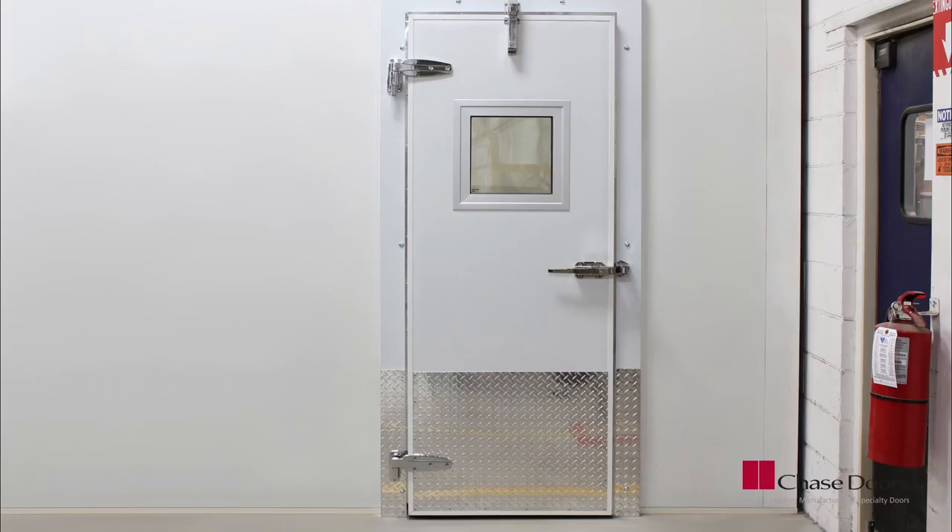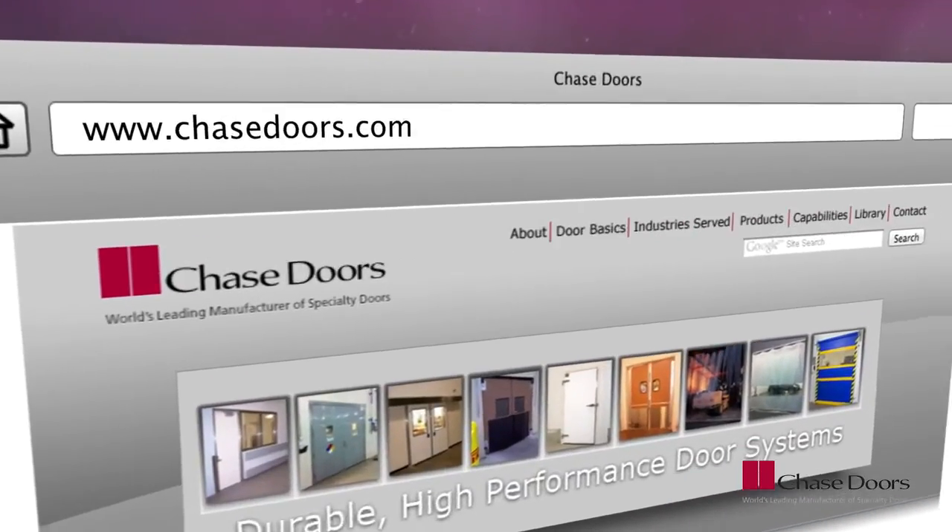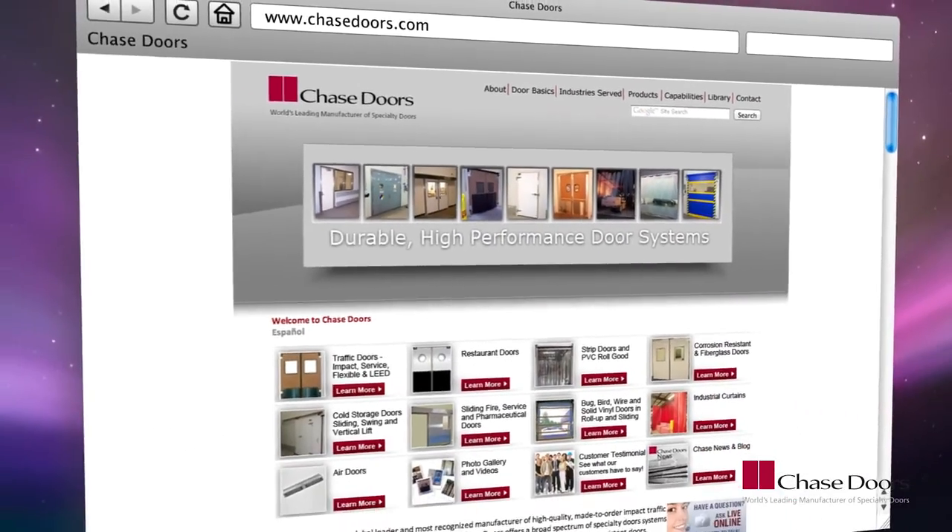We hope this video was helpful. For more information on Chase Doors, visit our website at www.chasedoors.com.